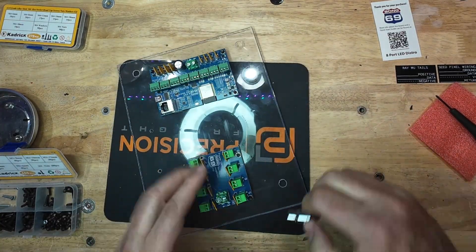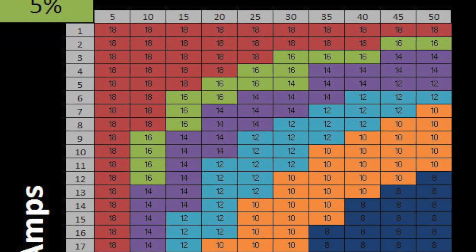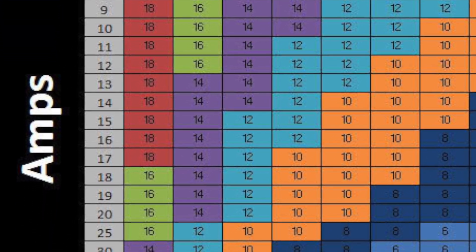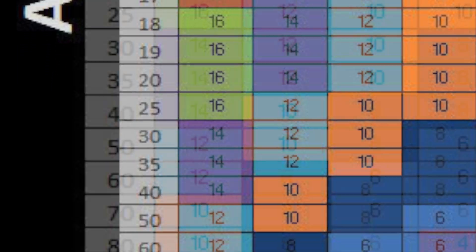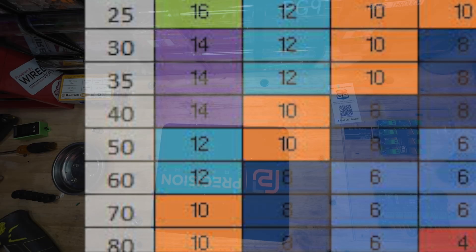Now let's wire everything up. I found this chart for wire gauge and length — I'm only going about 6 inches here with my wires. Looking at DC voltage, at maximum I'll be pulling 50 amps.